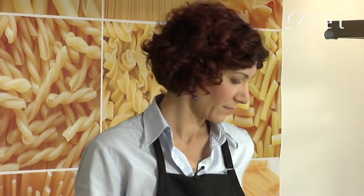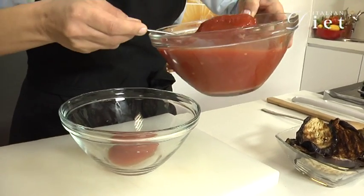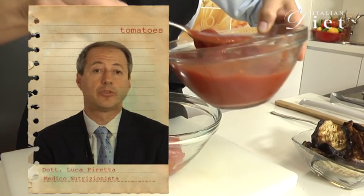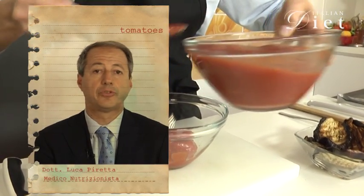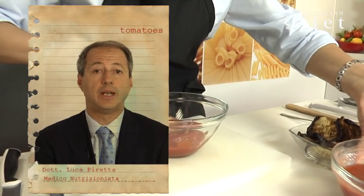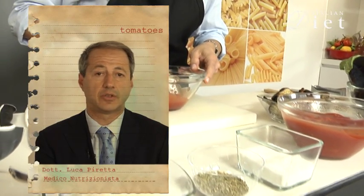Before starting to marinate your tomatoes, remember to turn on your oven to 300 degrees. Now I'm going to pour a couple of canned tomatoes. The nutritional properties of tomato are not represented by classical nutritional elements like proteins, fats and carbohydrates, but from some special nutrients called carotenoids. The most important is lycopene, which is a substance very important for preventing cancer and cardiovascular disease.